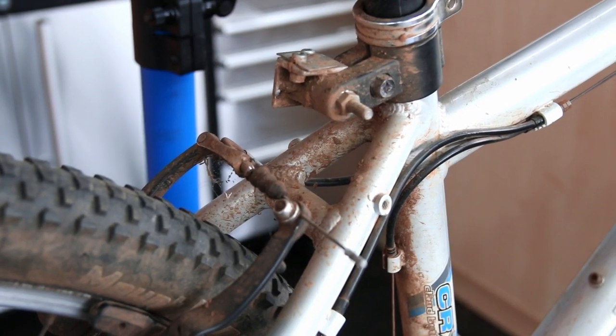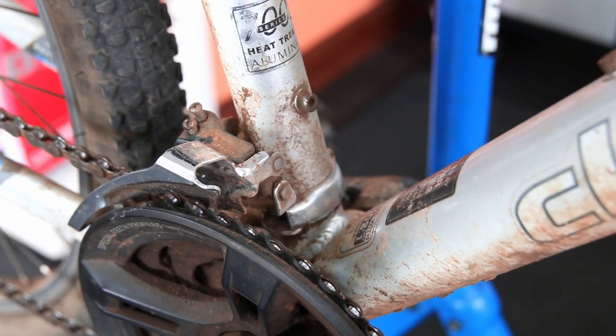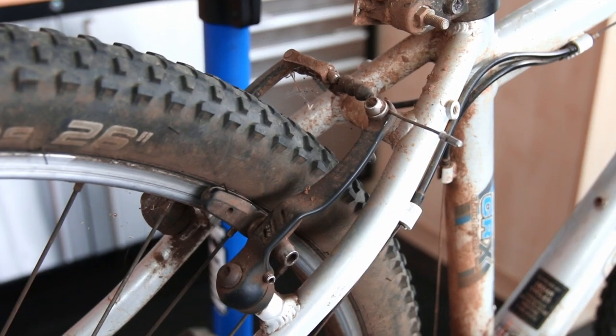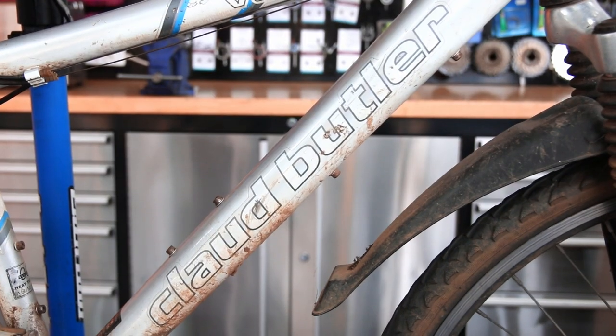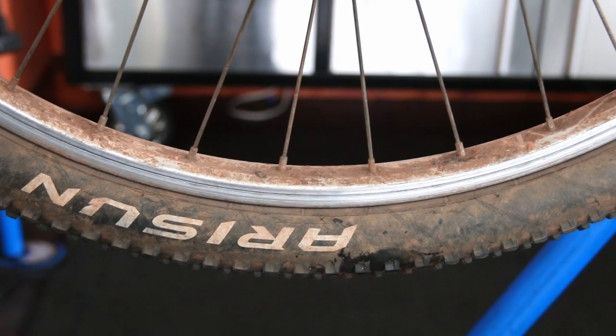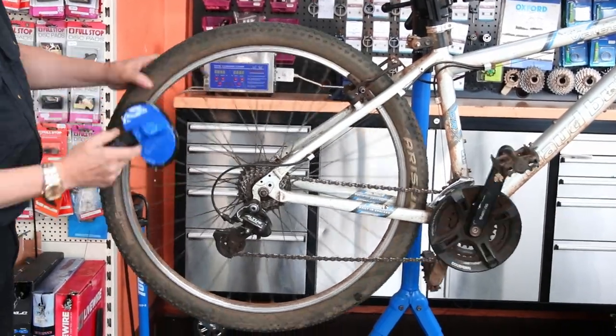Hi and welcome back to Bike Speed. This week we're going to detail this Claude Butler mountain bike. As you can see it's a very dirty, very tired bike. You might question why on earth anyone would actually spend money having this serviced and having the drivetrain replaced when the bike on the surface may not be worth an awful lot.